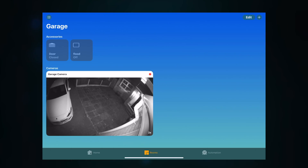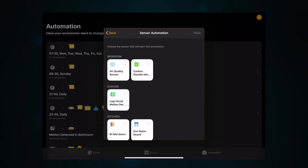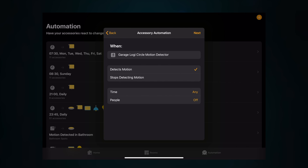To set up the floodlight with an automation, open the Home app. Go to the automation settings, click the plus symbol, and you've got several options. You want 'When a sensor detects something', which is the bottom option. Then select the sensor you want to use — in my case it's the Logitech Circle motion detection. I click next, and you've got options: 'When it detects motion' should be ticked. You also have a time of day setting — I've set it to only trigger at night time, though you can set specific times if you prefer.